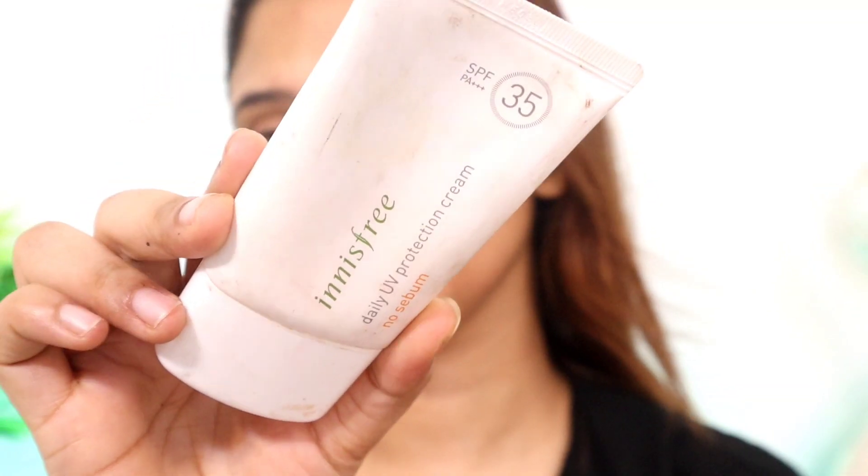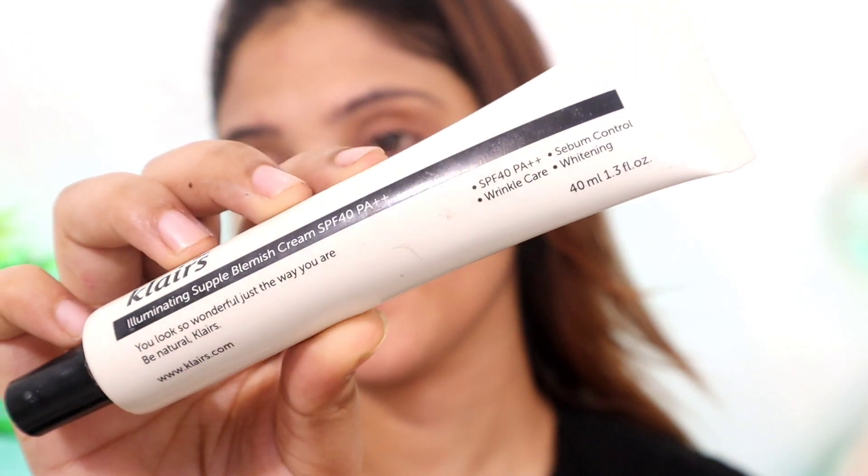This is a very easy makeup look. After that I've put sunscreen and I'm going to go outside. So if you are going outside, you can create a smokey eye look without any base.